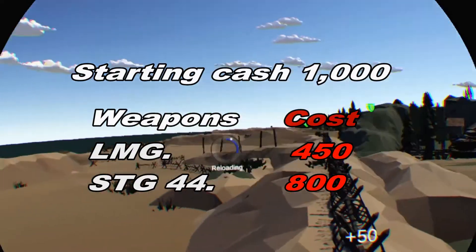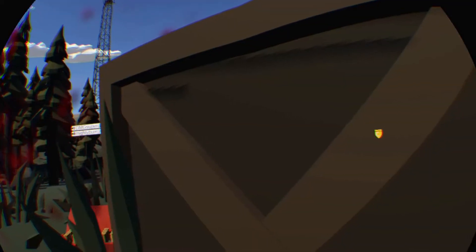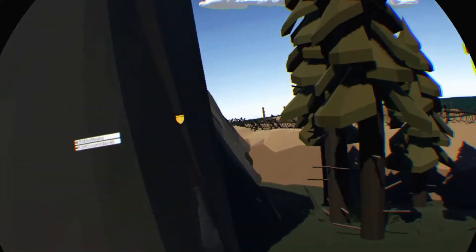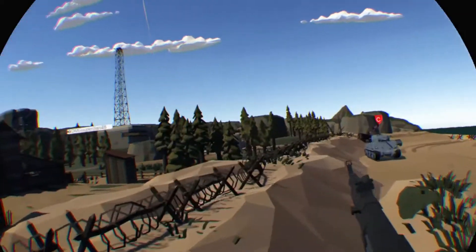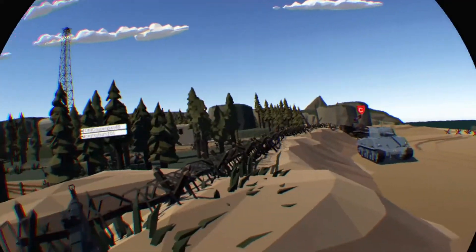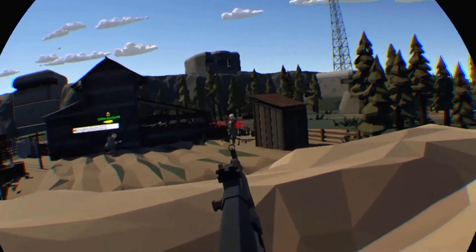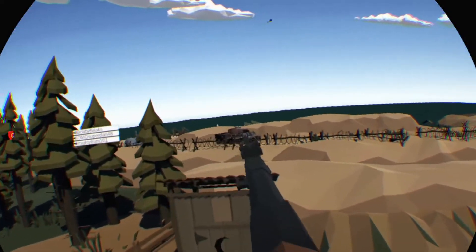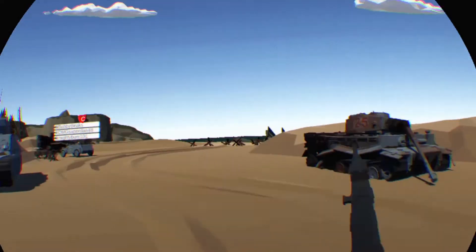The best advice I can give you is don't start out with the STG 44 — it's 800 bucks and you only get a thousand dollars each game to start with. If you die in the first two seconds, you're screwed. Go with the LMG. The BAR is the best — the second best gun in the game. It's got the range, it's got easy iron sights. Don't buy the STG for the first round. Get at least 10 kills before buying the more expensive stuff, or you'll end up bankrupt.